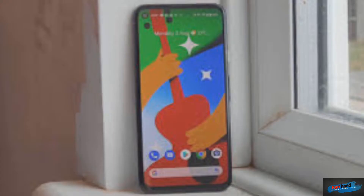So what's up guys and girls, welcome back. In this video, we are going to look at the Google Pixel 4a and its specifications.